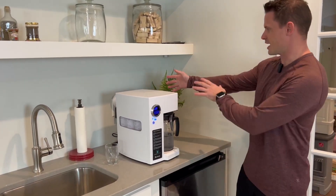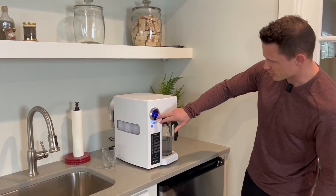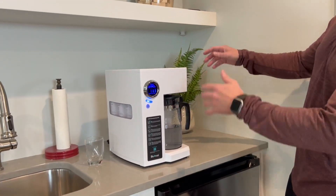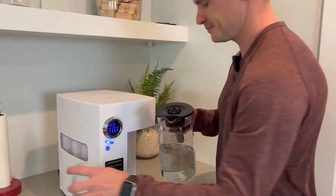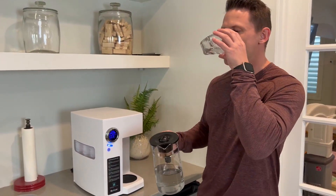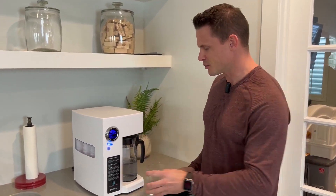I already have the reservoir filled up — I'll show you the back in a second. I had it set to fill up halfway, and it is filled up exactly halfway with totally filtered, remineralized RO water, clean with UV light. It tastes amazing, and I know that everything's good.